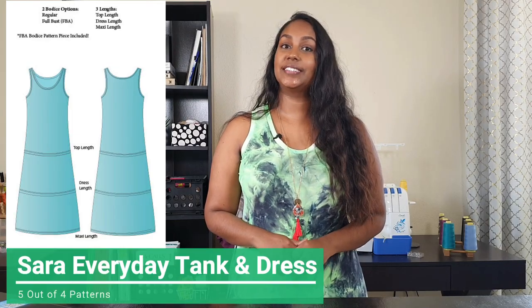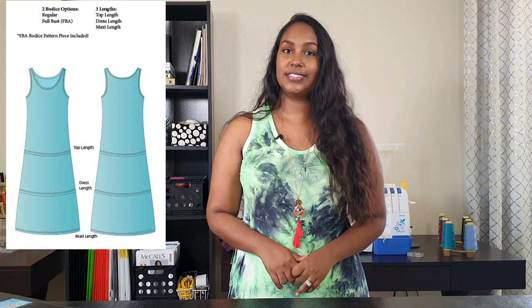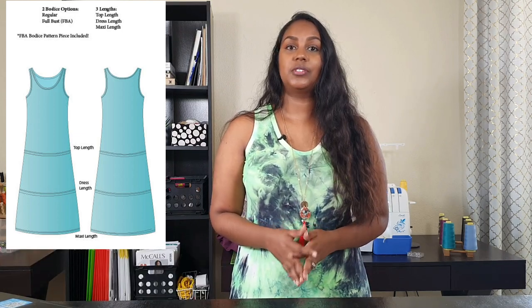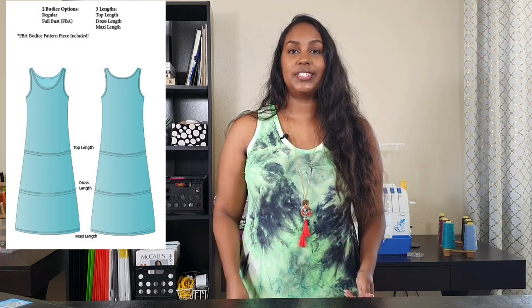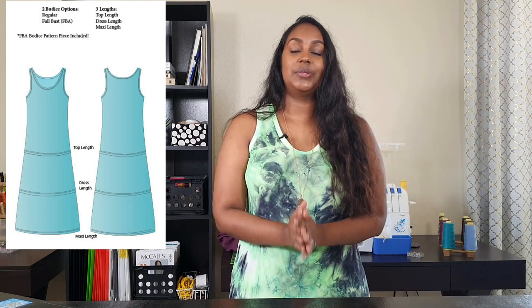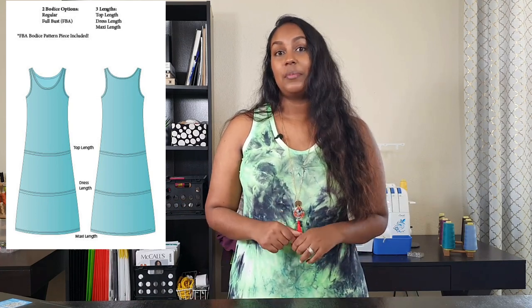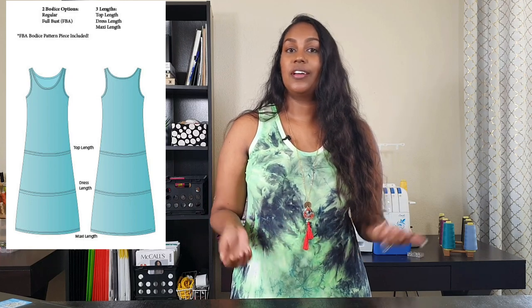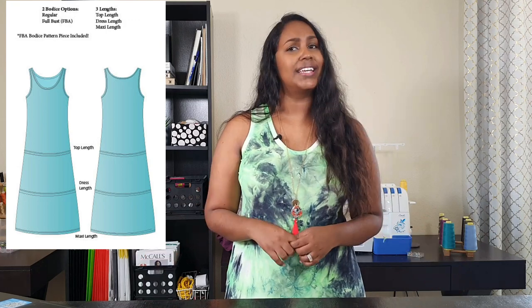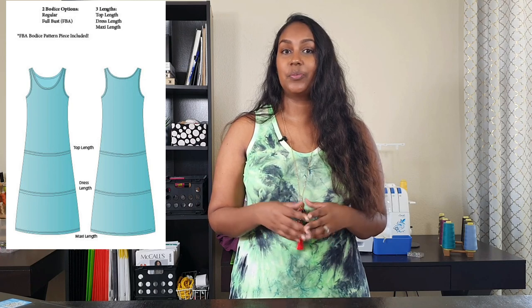I am sharing the Sara Everyday Tank and Dress by 5 out of 4 Patterns. This is a basic tank and dress pattern with options for tank length, dress length, and maxi dress length. I made the maxi dress length and I am absolutely in love. It is such a simple make — I whipped it up in a few hours on my serger. I used a very bold print because the simplicity of this pattern allows for very fun and standout prints.